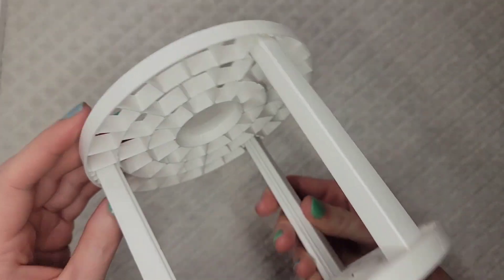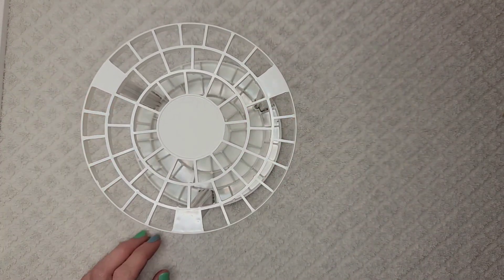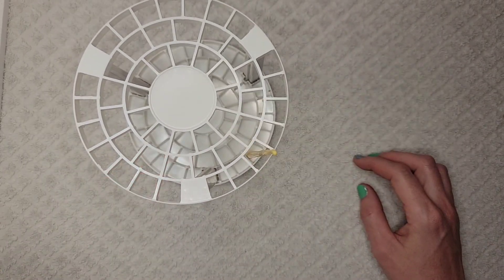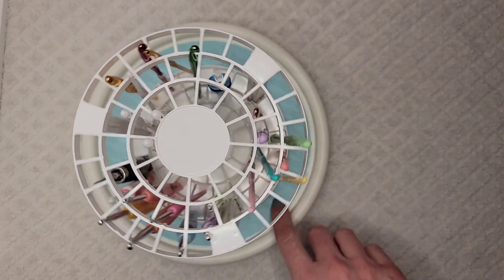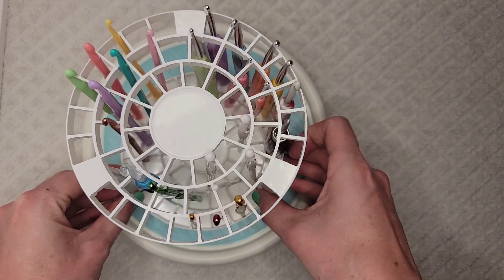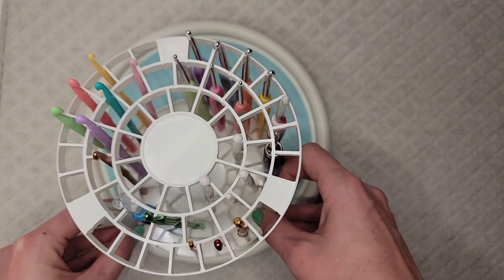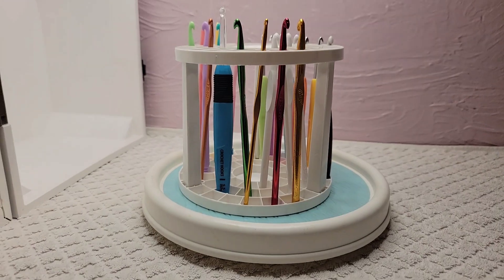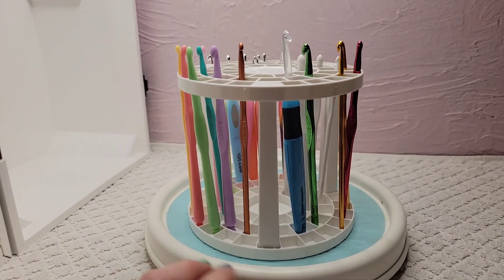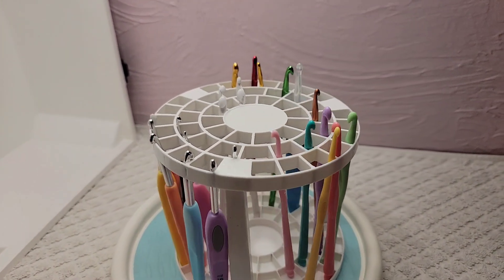We could even use this as a doll if we wanted to. Let's throw our new hook in here and see how it looks. Let's grab some more hooks. If you have a lot of crochet hooks, let me get the camera to the front so you can see all the hooks in there. This Lazy Susan, by the way, does not come from the Dollar Tree — I just got it out to show you. But this is a fun way to organize your hooks.